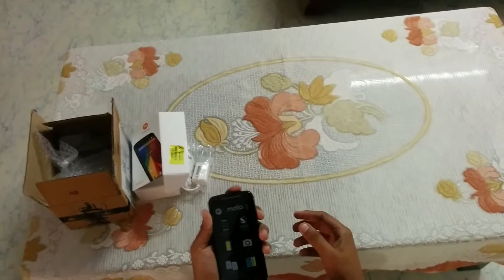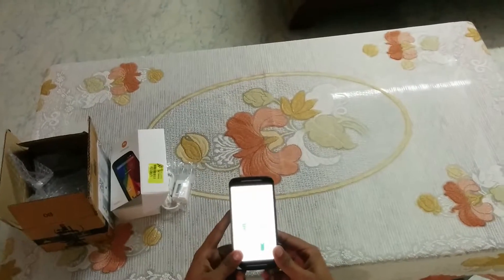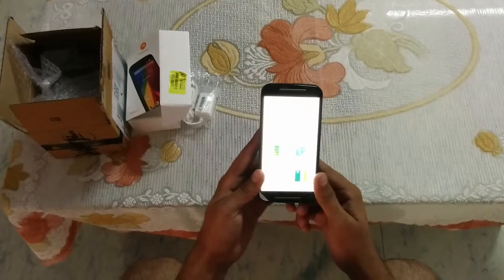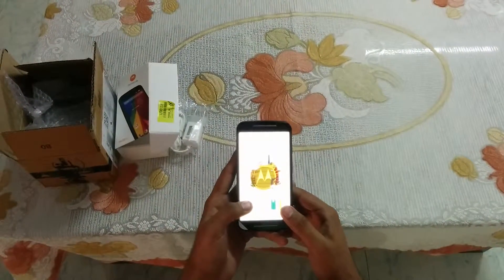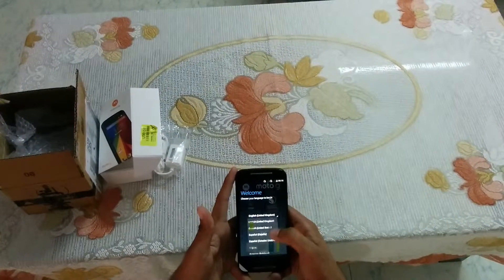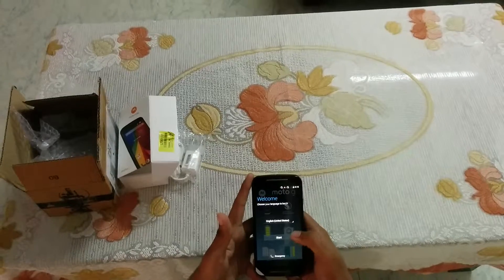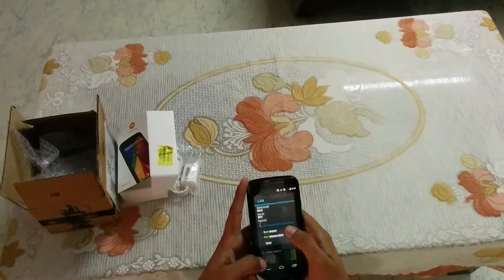Let me do the first boot. Here we go — Moto logo. Moto's boot animation, I think the best animation right now. Looks good. English. Let me set the initial states and start. Let me just connect to my WiFi, wait a second.